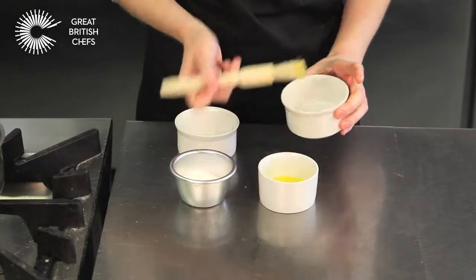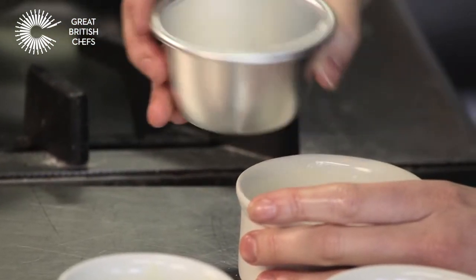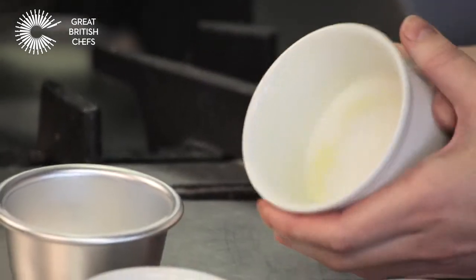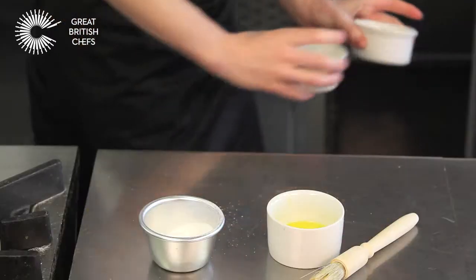Use a pastry brush to line the inside of the soufflé molds with the melted butter. Lightly coat with caster sugar. Set aside in the fridge.